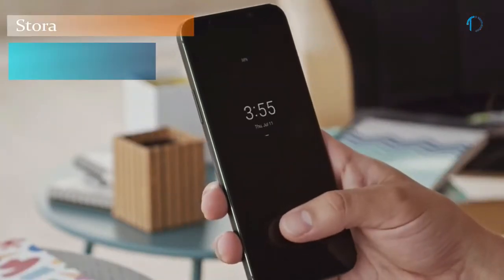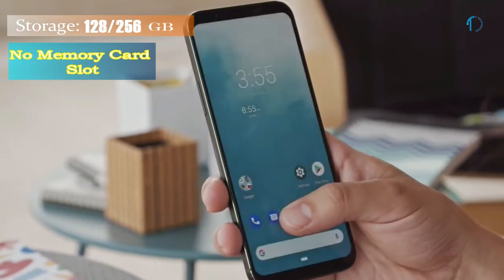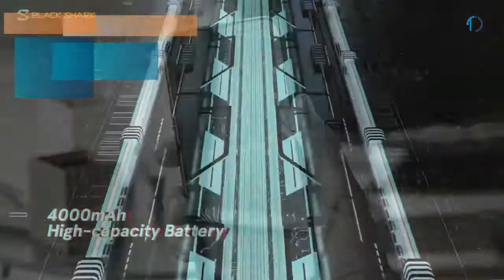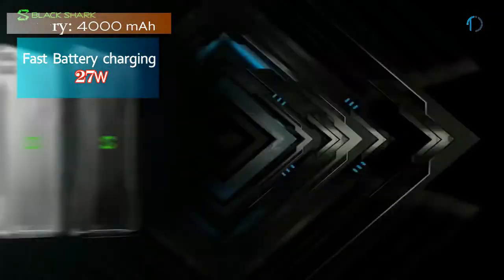It runs Android 9.0 Pie and packs 128 and 256 GB of inbuilt storage with no SD card support. This device is powered by a 4000 mAh battery with 27W fast battery charging support.